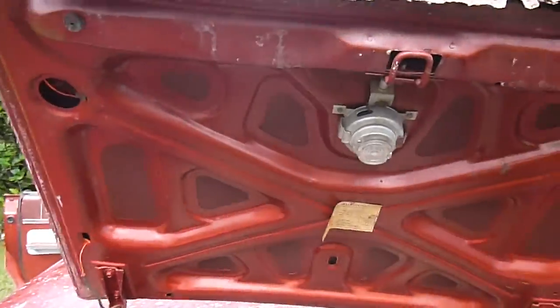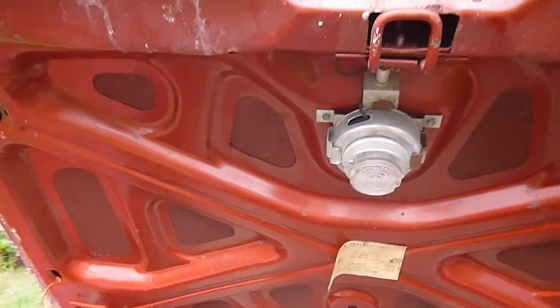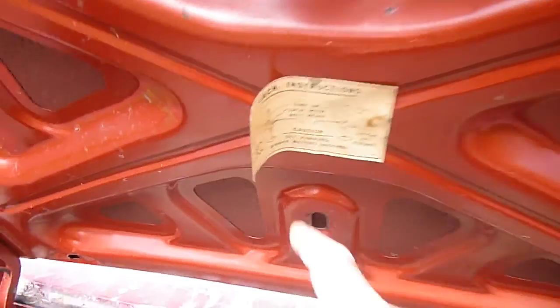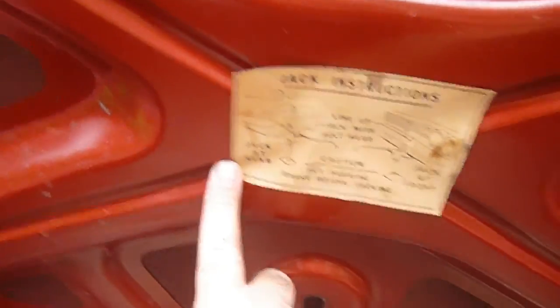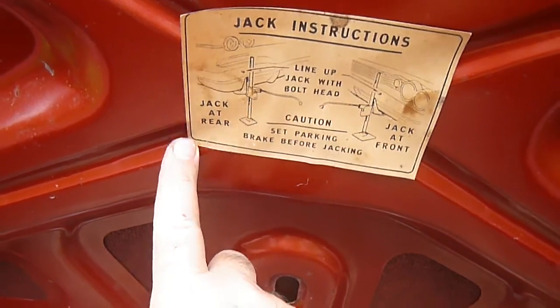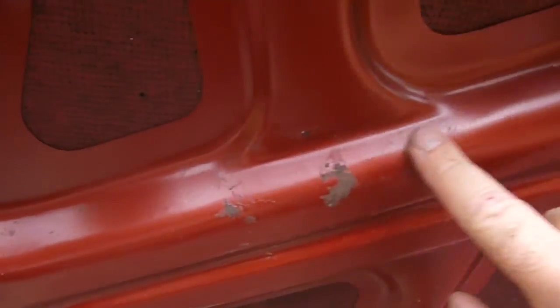Look at this, under the trunk lid here — the light works. I have the battery disconnected because I've got the doors open and I don't want to run down the battery. But look — the original label for the jack instructions, original paint. All original up here.